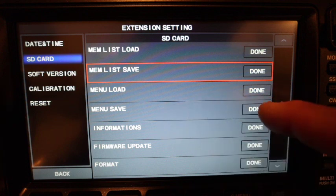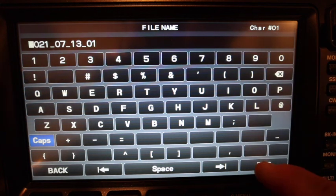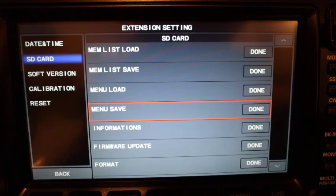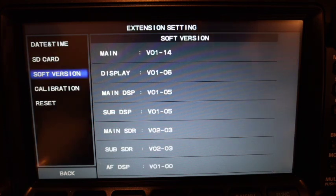I also want to do the Menu Save. Click Done, click New, enter today's date, hit Enter — file saved. You also want to verify your current version of firmware. Click on Software Version and that lists all your firmware versions on your radio.